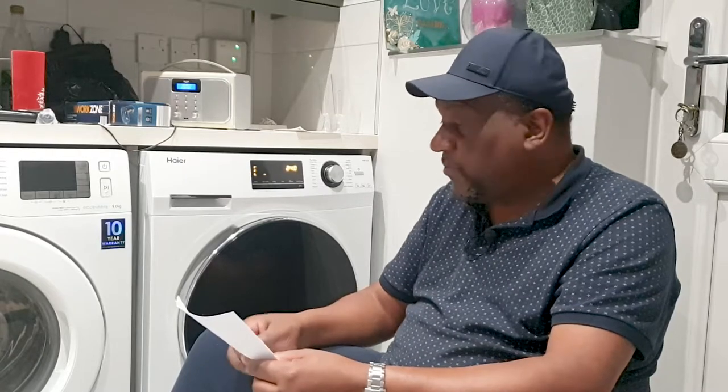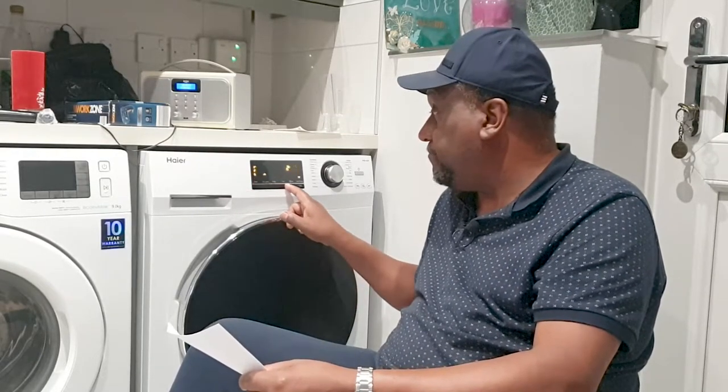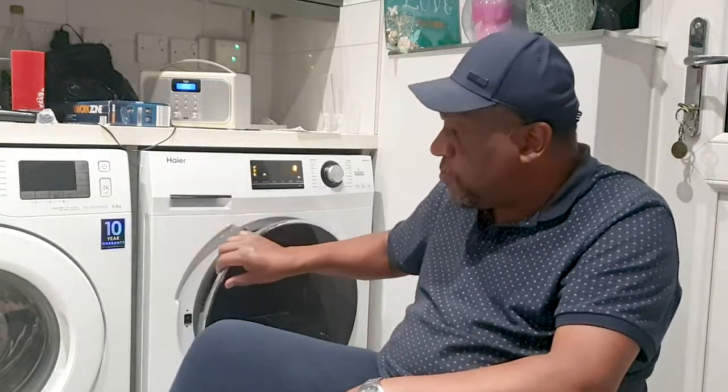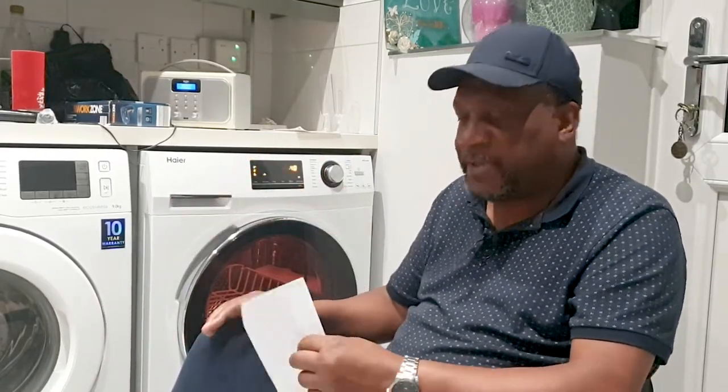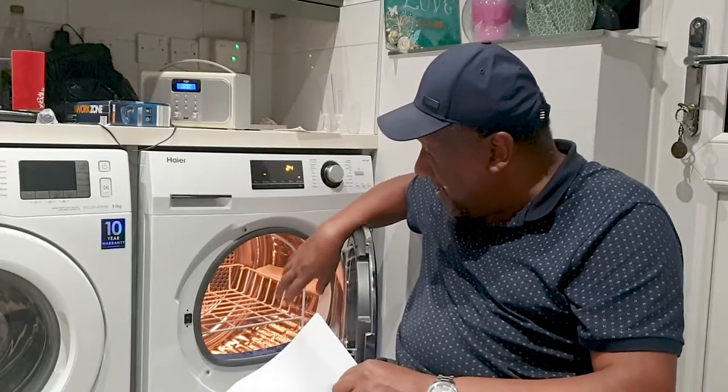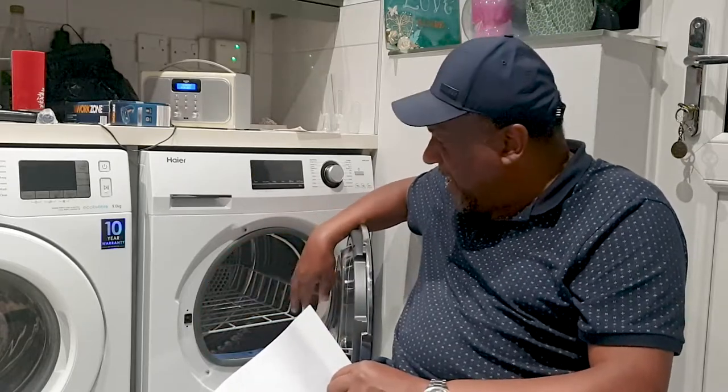I also like that it has a child lock, which I'll show you how to set in a moment. My grandson loves to open and close things, so the child lock is extremely important. Another feature I like - though not essential - is that it has a light on the inside, which I think is a nice touch. It goes off after a while automatically.